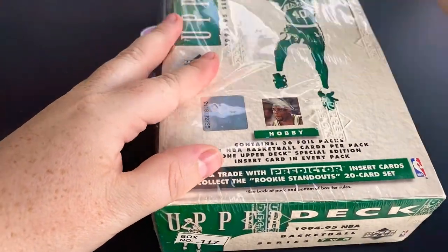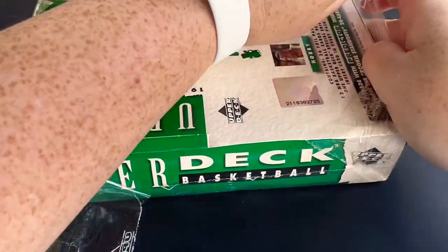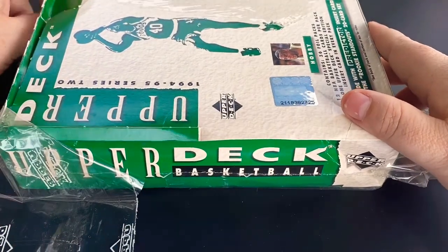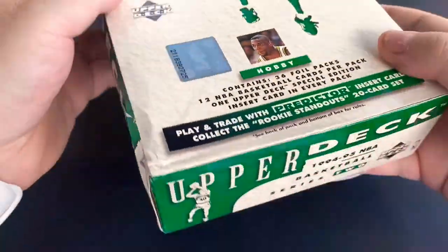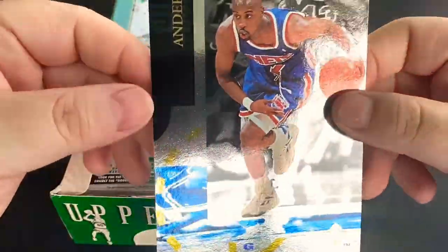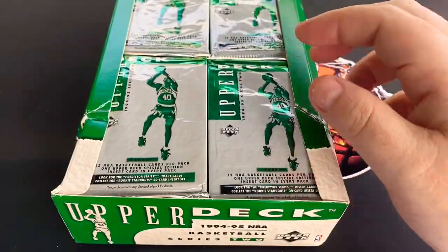This year was the year that I think Jordan — Michael Jordan — was focused on his baseball career, so there aren't a plentiful amount of Jordans. I think there is one other than the predictors, which is the then-and-now card, so we'll see if we can get that. They were coming out with these large inserts at the time, so let's see if we can pull any cool cards.